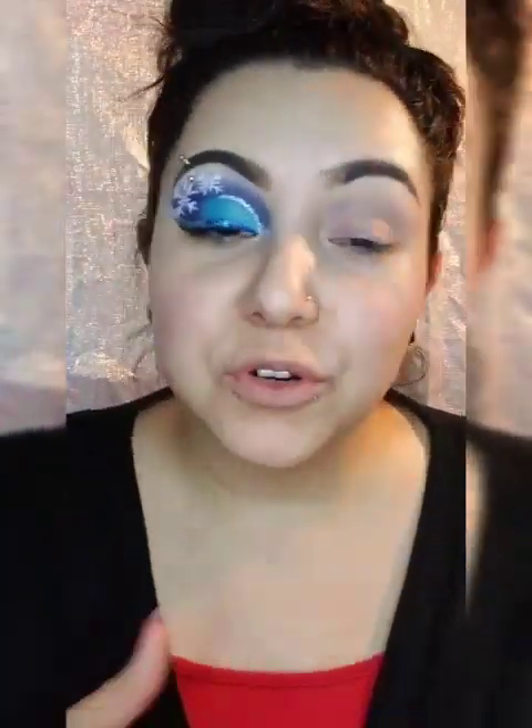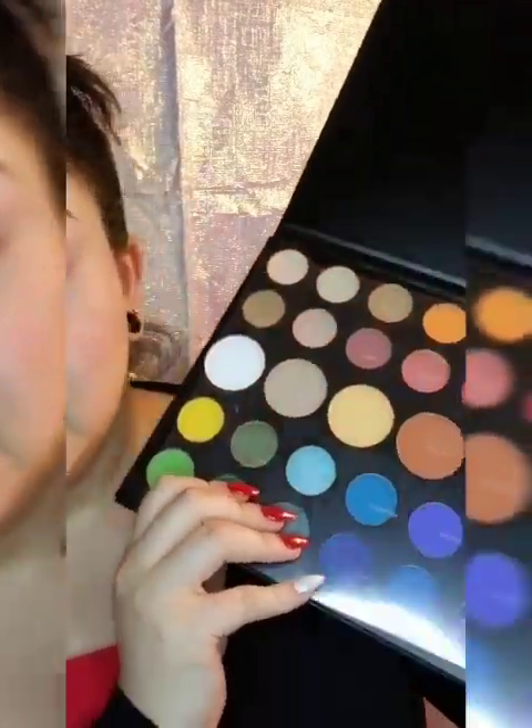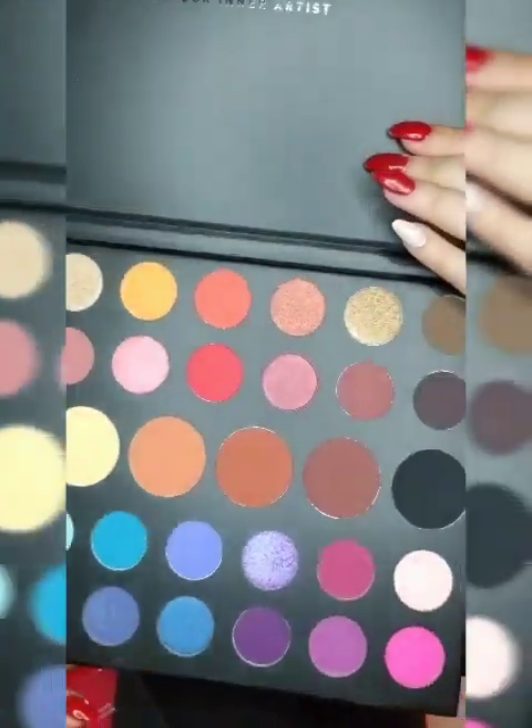Hey guys, welcome back to my YouTube channel. Today's look is a Christmas look — I'm doing a bunch of Christmas looks because it is December. I'm also reviewing the one and only James Charles Morphe collaboration. This thing is so awesome, I had to try it. I used the white and two of the blues. This thing is amazing and huge.